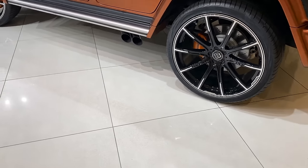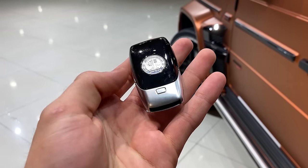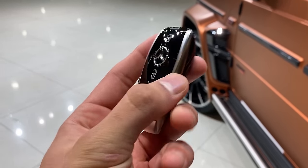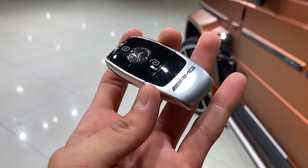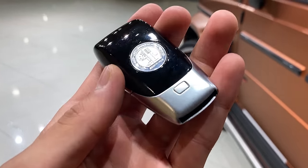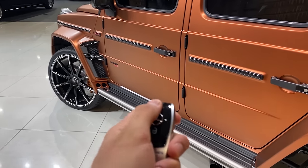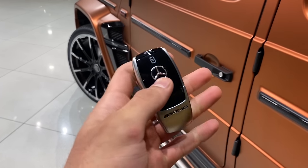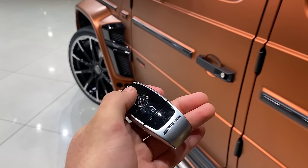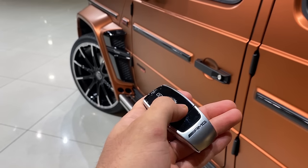Let me now show you the key. Unfortunately it's a normal AMG key with the Affalterbach emblem on the back — you also have an optional Brabus key with the Brabus badge on the rear. Let me now unlock the car. Just listen to that — this is music to my ears.